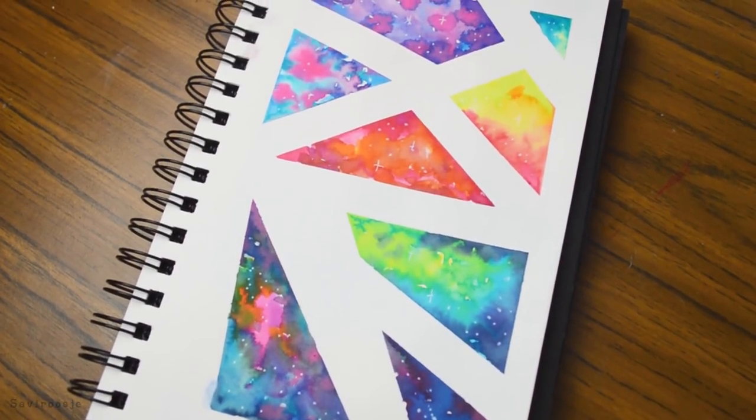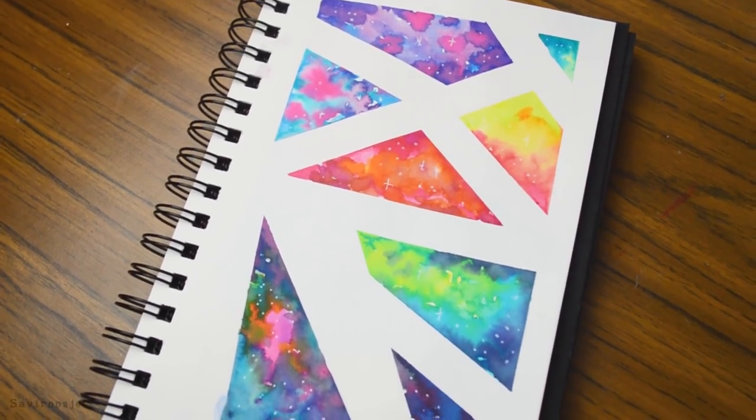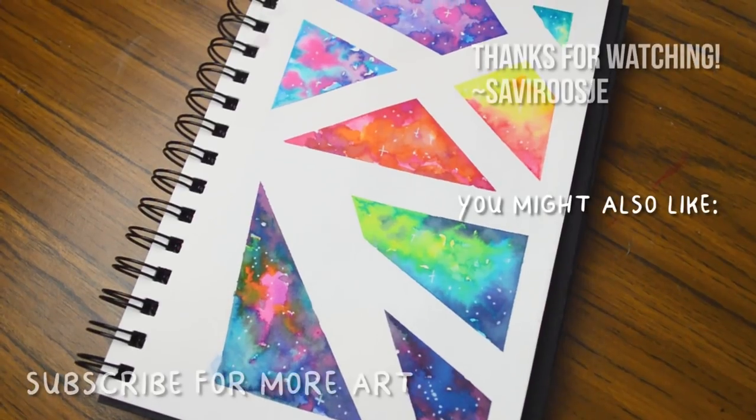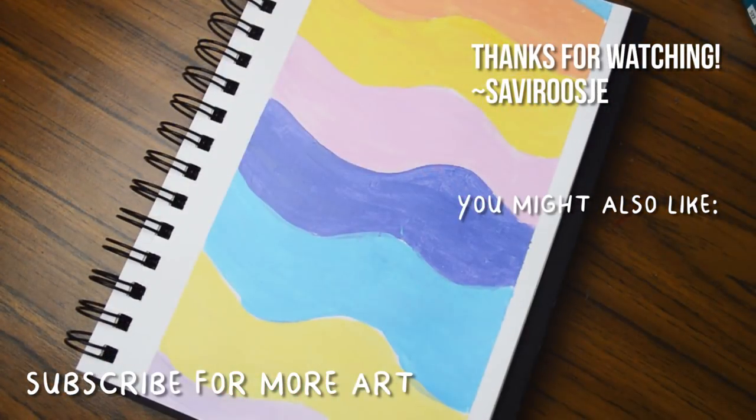I really hope you liked this video. Please leave a like and subscribe to my channel for more art videos. I hope to see you soon everyone — bye bye and thanks for watching!